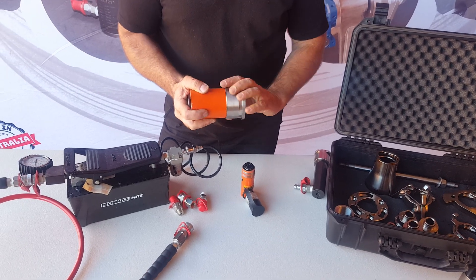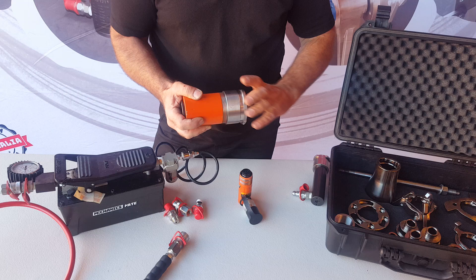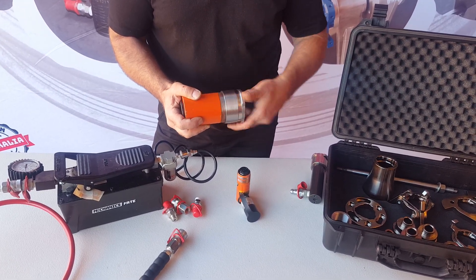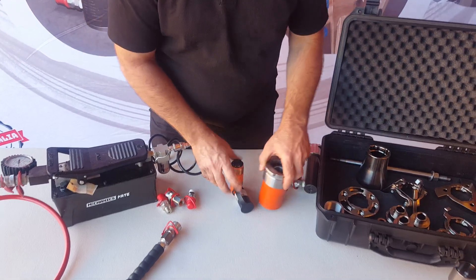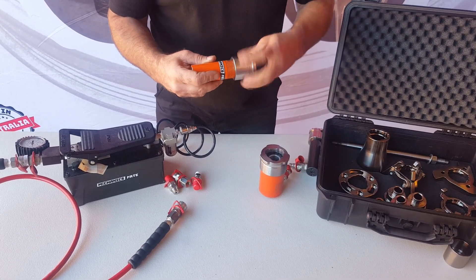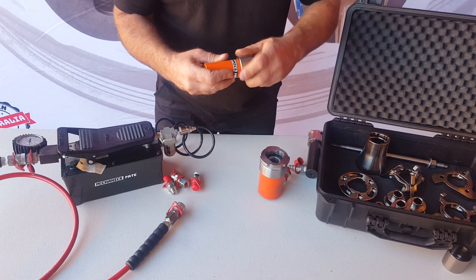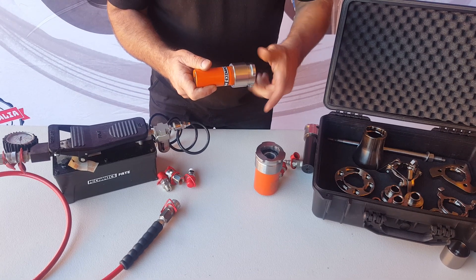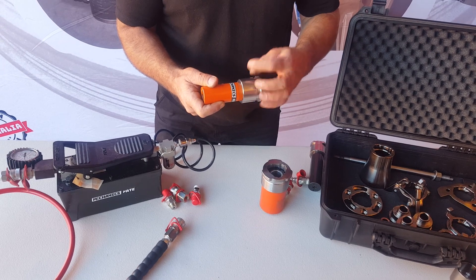Once it's home and you know it's fine, unscrew it, get a bit of Loctite or some other brand of thread locker, put it on the thread, then screw it all the way home. Do that for both cylinders. Check it first, then once it goes home, put your thread locker on there to hold it on properly.